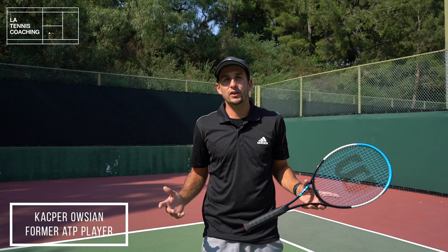Hey guys, this is Kasper, LA Tennis Coaching. Welcome to my channel. In today's video I would like to share with you a footwork tip that improved the movement on the court of hundreds of my clients and it will also improve yours. So make sure you watch the video till the end and let's get started.